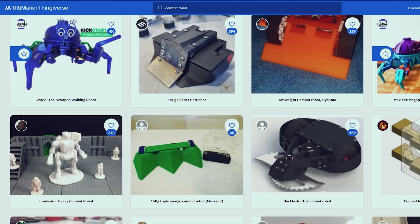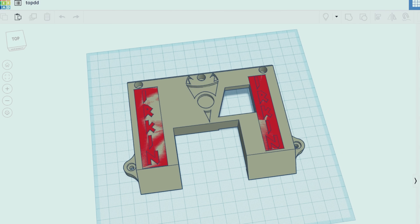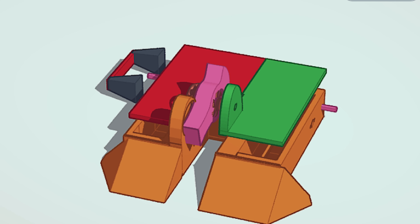So off to TinkerCAD I went. I didn't really know how to start, so I went to Thingiverse and downloaded some files for a couple of one-pound plastic ant combat robots. I went to TinkerCAD and made a little box around one of those designs just to get the shape and size down. These robots can only weigh up to one pound, and I had no idea how much my components were going to weigh, nor how much PLA would weigh after it's all said and done.